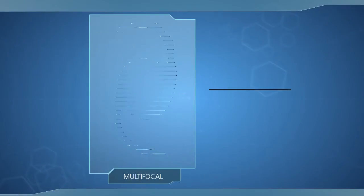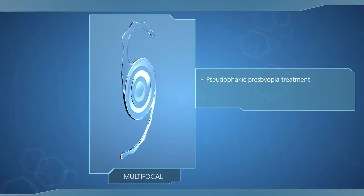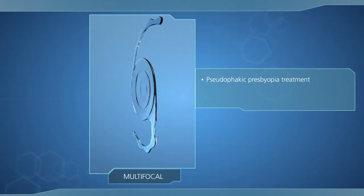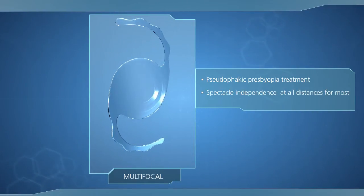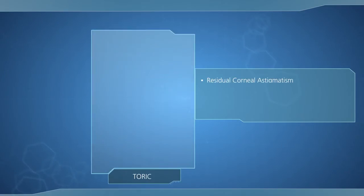Use the multifocal SulcoFlex for the pseudophakic patient seeking presbyopia treatment. With an addition of plus 3.5 diopters, spectacle independence can be achieved at all distances for the vast majority of patients.